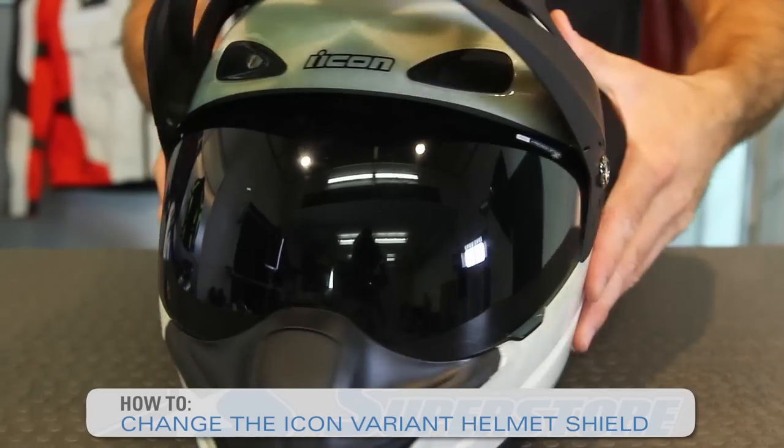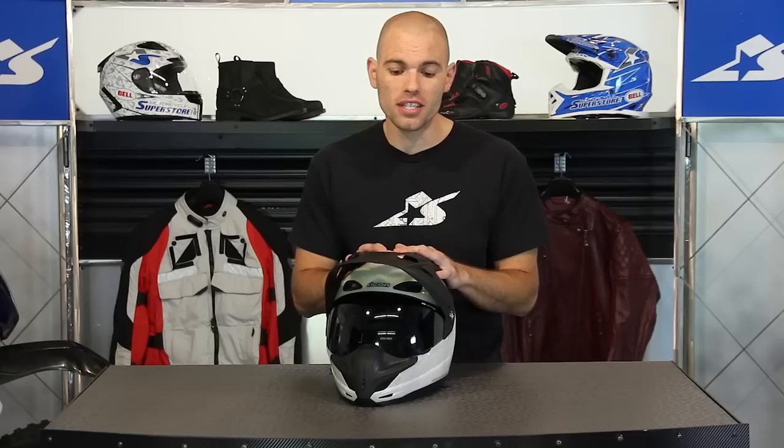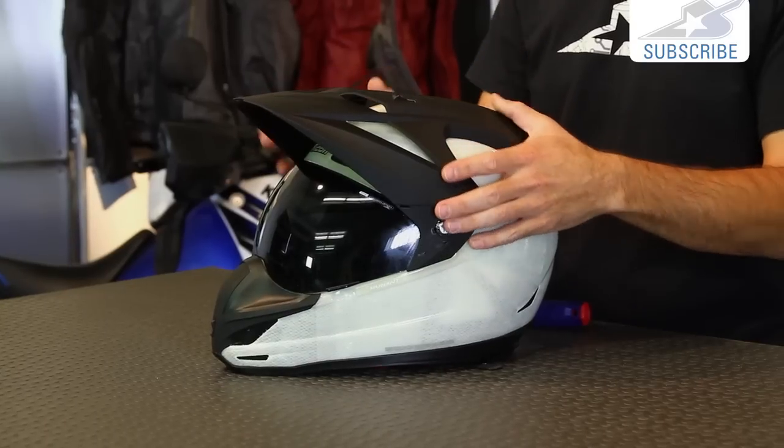Hi, it's JC at Motorcycle Superstore, and I'm going to show you how to change the front visor on your Icon variant helmet. One of the cool things about these dual sport or adventure style helmets is that they have this visor on top, this sun shield. However, it makes things a little more complicated. A standard street bike helmet, you don't need any tools — that's not the case here, but it only takes one flat head screwdriver.